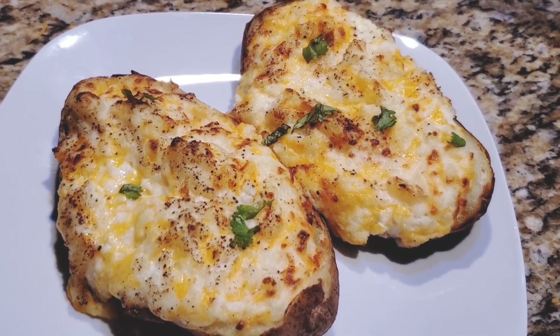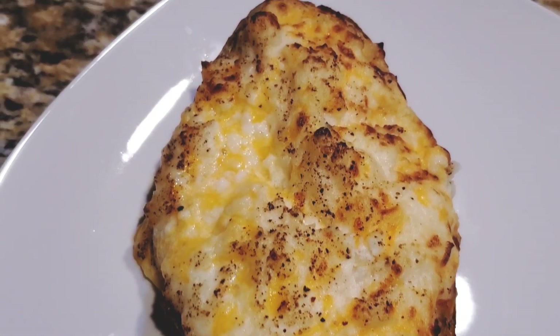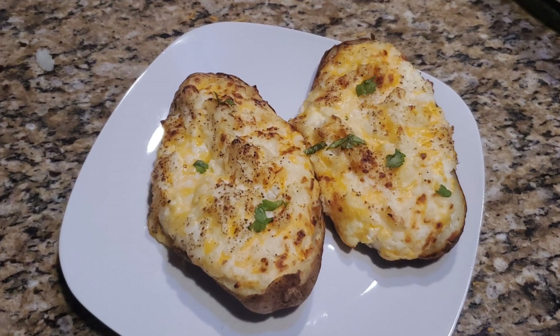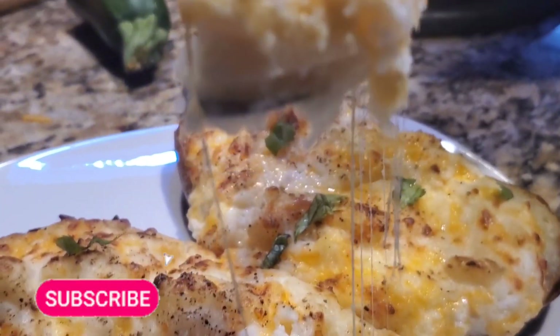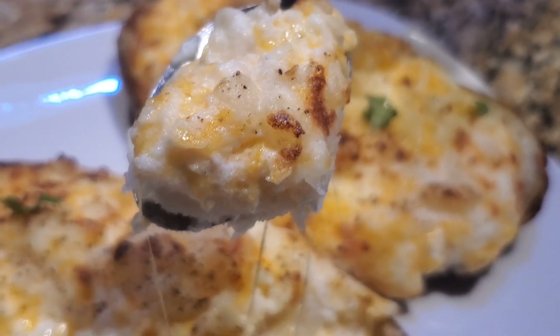I hope you like the video recipe. I really love reading comments from everyone. If you're new to my channel, please don't forget to click the subscribe button and the bell icon so whenever there's a new video from me you'll get notified. See you soon with a new video recipe — till then, bye bye, take care!